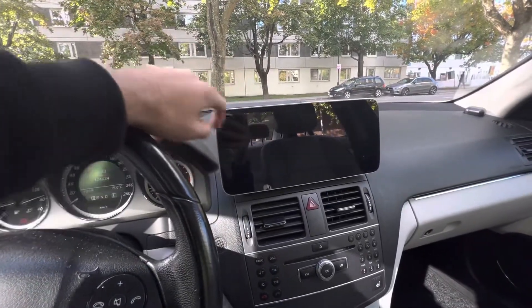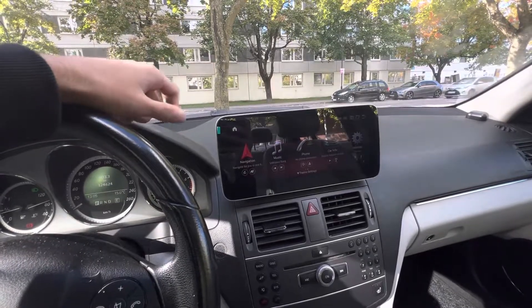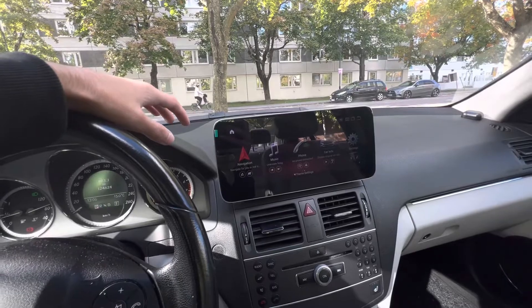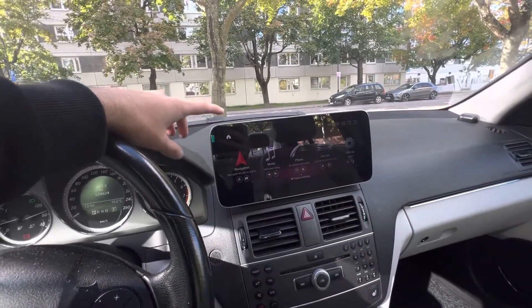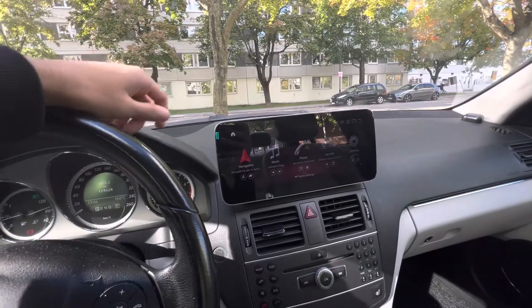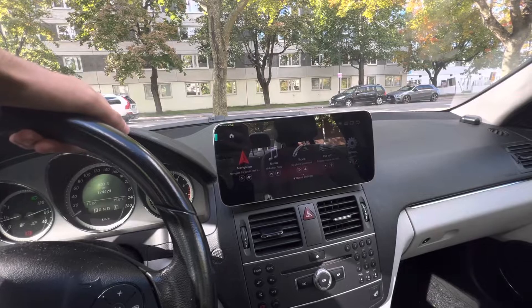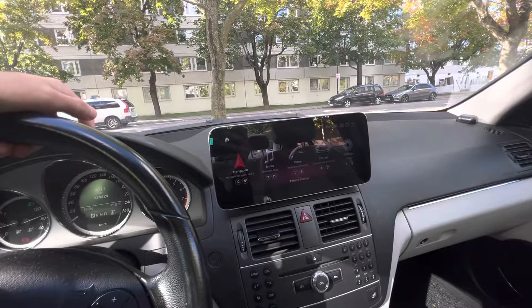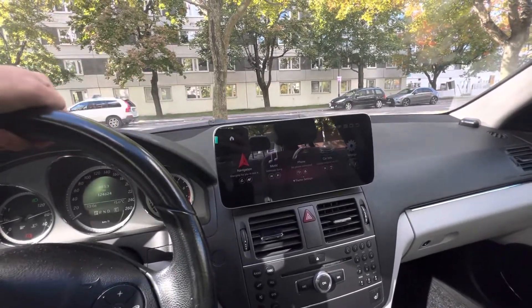You can use basically the original screen as well as Android at the same time, plus this screen comes with built-in Apple CarPlay as well. Right now almost all of our screens come with built-in Apple CarPlay, so by purchasing this screen you will be able to use your original screen, Android, and Apple CarPlay — all included in only one purchase. That's very beneficial.